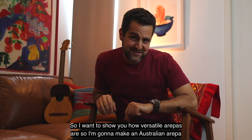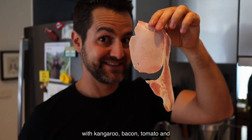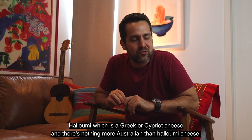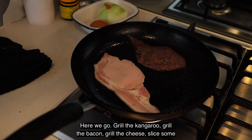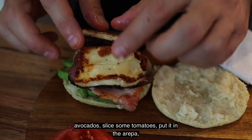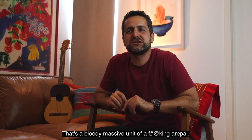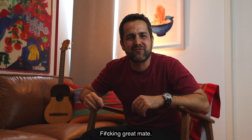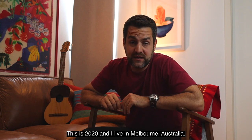I want to show you how versatile arepas are, so I'm going to make an Australian arepa with kangaroo, bacon, tomato, and halloumi — which is a Greek or Cypriot cheese, and there's nothing more Australian than halloumi. Grill the kangaroo, grill the bacon, grill the cheese. Slice some avocado, slice some tomatoes, put it in the arepa, and get some barbecue sauce. That's a bloody massive unit of an arepa, mate.